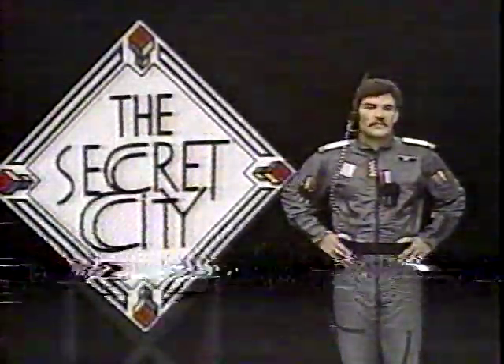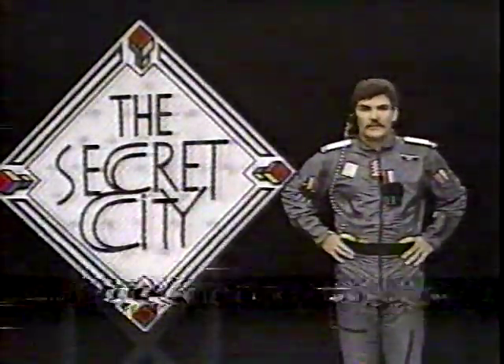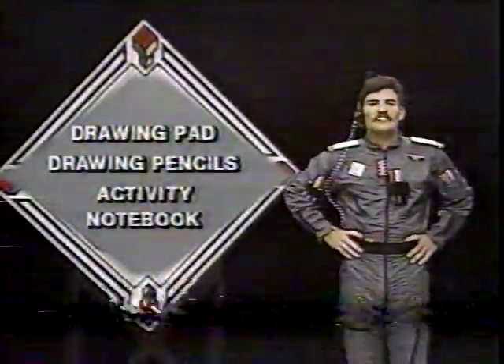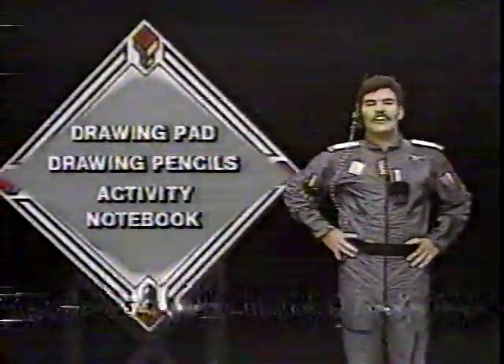I know you want to become a member of the Secret City Club, and so Meta-Man will tell you how easy it is to join. Now, here's what you need to follow along: your drawing pad, your drawing pencil — make sure it's sharp — and your activity notebook to make notes on how to create plastic animals. Now you gather those materials together, and I'll be right back.